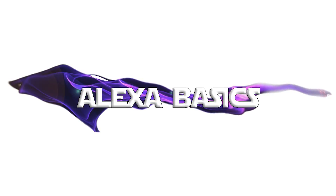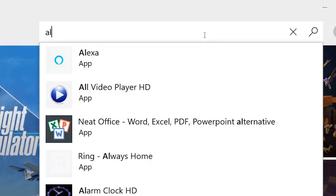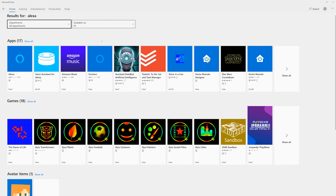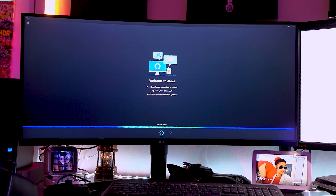In order to get Alexa onto your PC, all you've gotta do is visit the Microsoft App Store and search for Alexa. Once you've found it, you can simply click on it and press the Install button that pops up. Once you press the Install button, that's it — you can use your PC's mic to control Alexa.